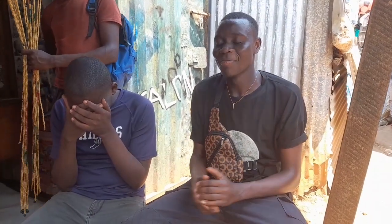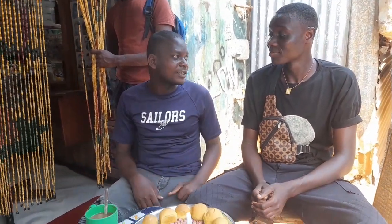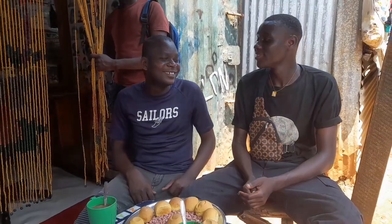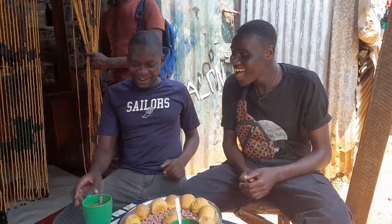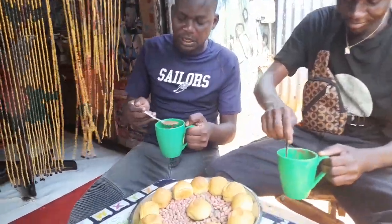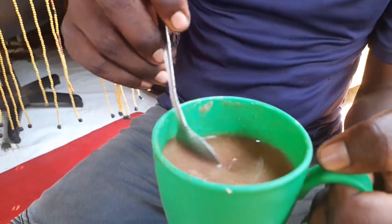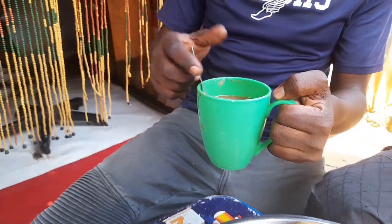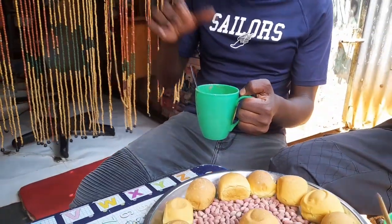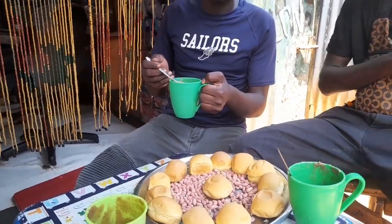May the good Lord bless this food. Amen. Can I ask you a question — why is it that any time when people are praying they close their eyes? I hope you saw how we made this porridge. It's a mixture of tamarind, sugar, lemon, and millet flour mixed together. This is a quick breakfast — made in less than three minutes.